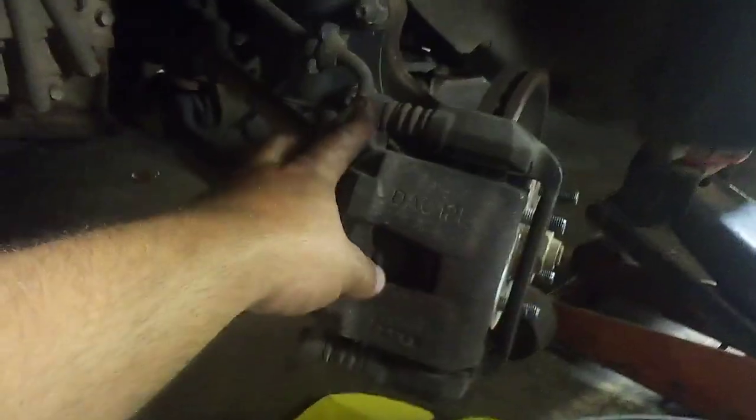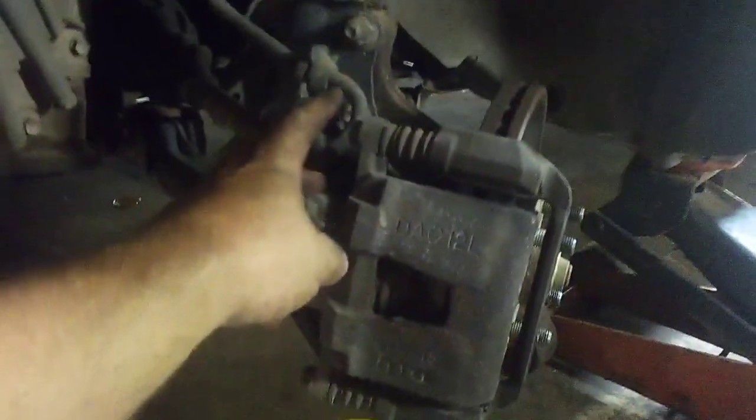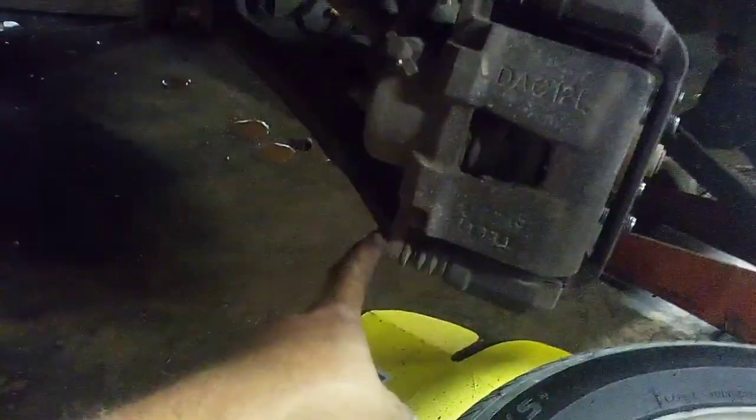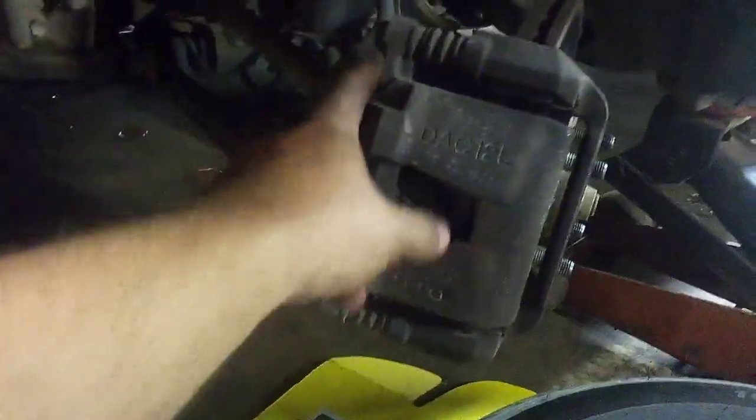What you're going to do is, you got a bolt here and a bolt here — I'm going to pull them out next.